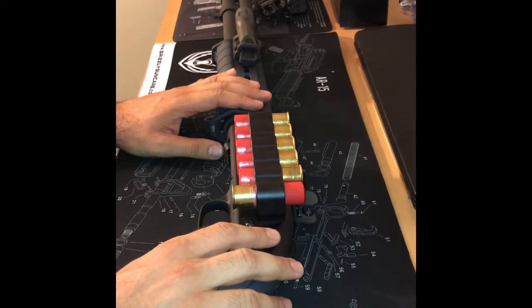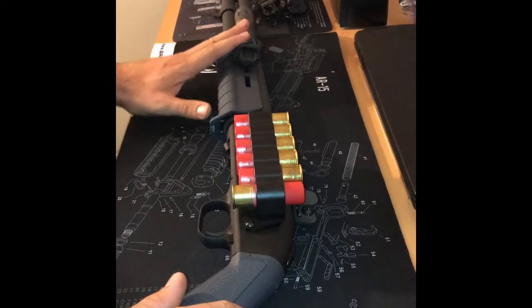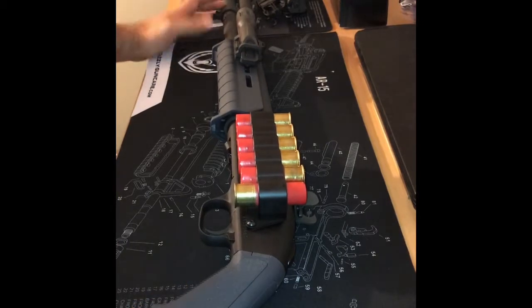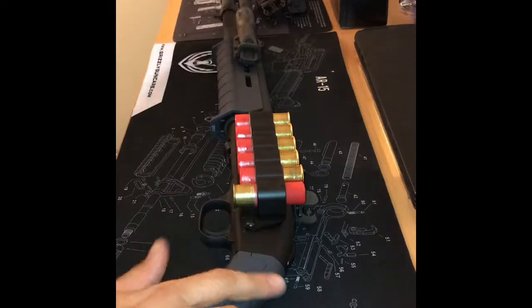From last time you guys saw the furniture and mag pull, I do have the Inforce light, and I also have the sling — I just don't have it on right now, but you guys saw that previously.